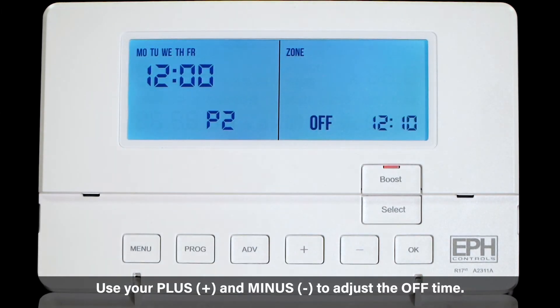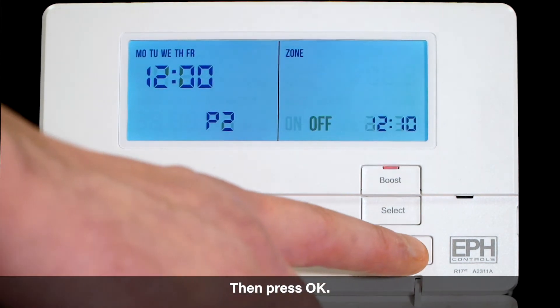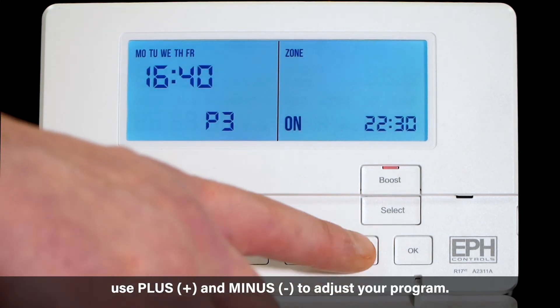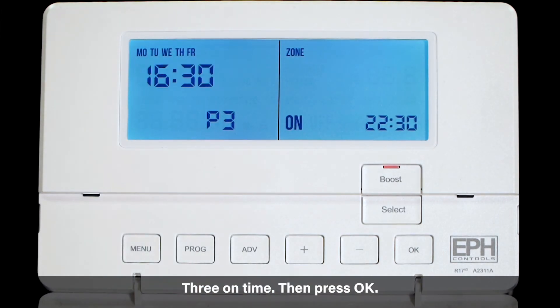Use your plus and minus to adjust your program three on time, then press OK. Use the plus and minus to adjust your program three off time, then press OK.